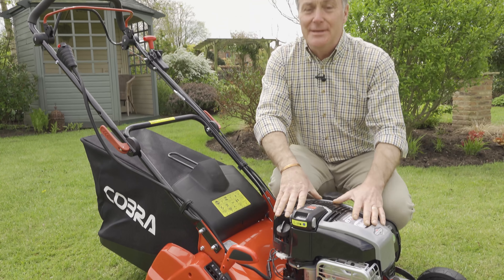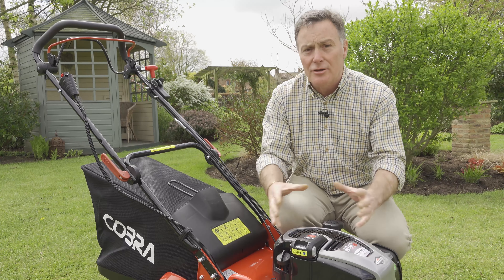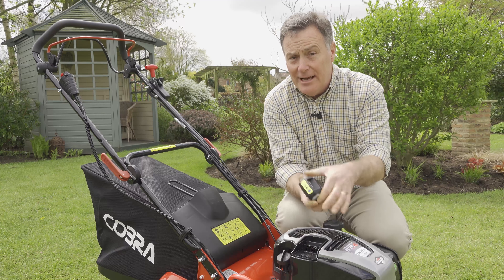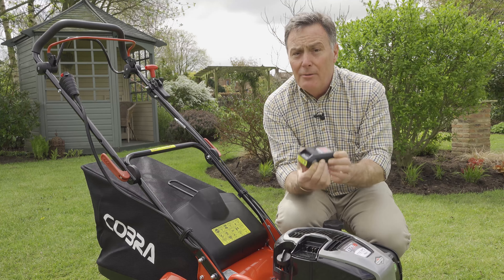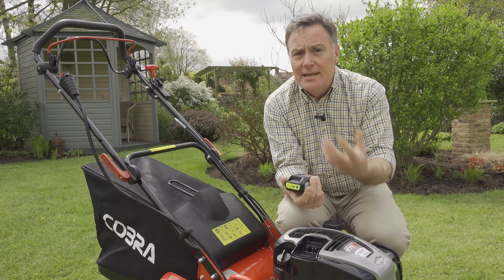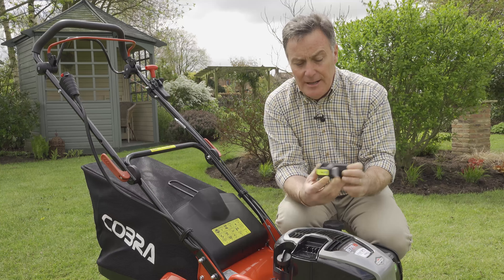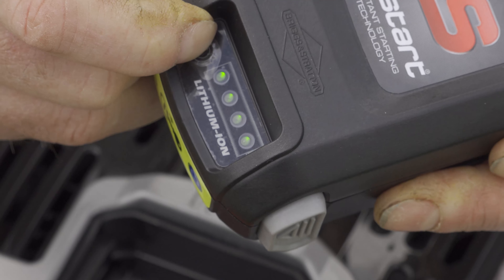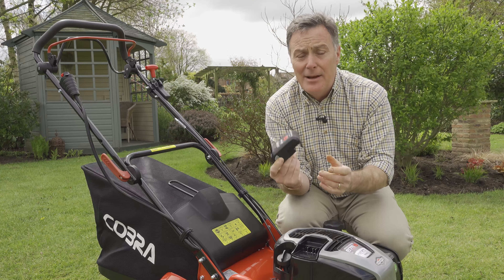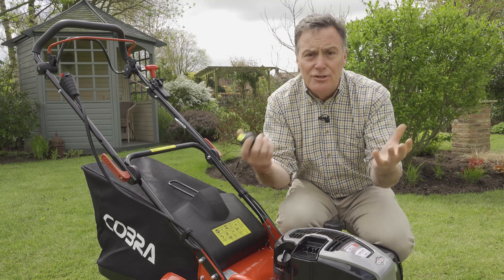This is the business end of the mower — a Briggs & Stratton 163cc engine, so lots of power for cutting grass. This is the Instart technology: a lithium-ion battery that actually turns the engine over. It will start the mower when fully charged over 50 times. Being lithium-ion, you can constantly keep it topped up, but if it goes completely flat it takes about an hour to recharge. There's a button that tells you exactly how much charge you've got. A great safety feature is that by removing the battery and taking it inside, nobody can accidentally start the mower — so it's safe if you've got children around.